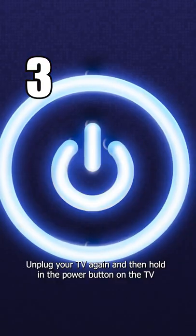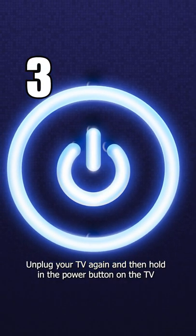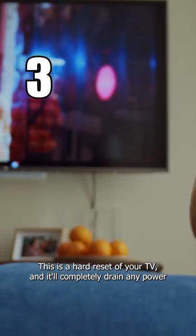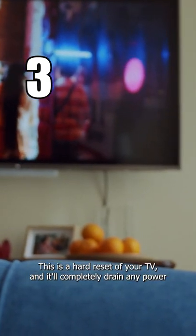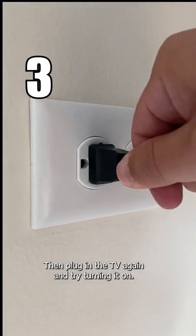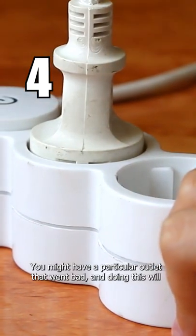Unplug your TV again and then hold in the power button on the TV for 30 seconds. This is a hard reset of your TV and it'll completely drain any power that is in your device. Then plug in the TV again and try turning it on.